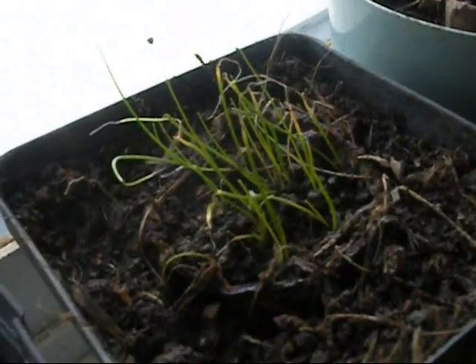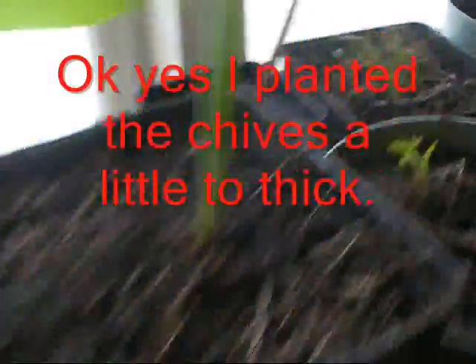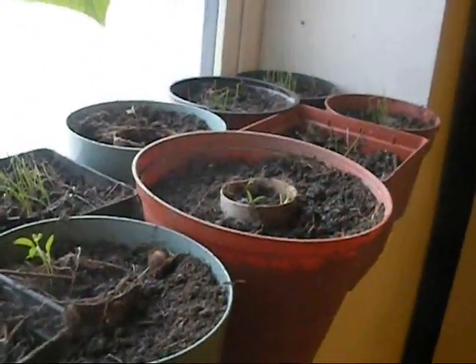Some of them don't look so great, but some of them look like they're doing well. These are from my seeds last year, so I was glad to see they survived the winter well. Some of the others I'm not sure what all got planted there, but we'll find out.